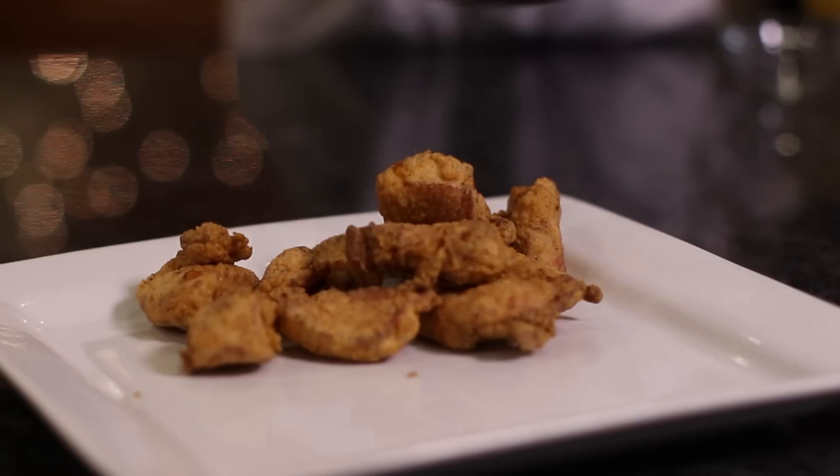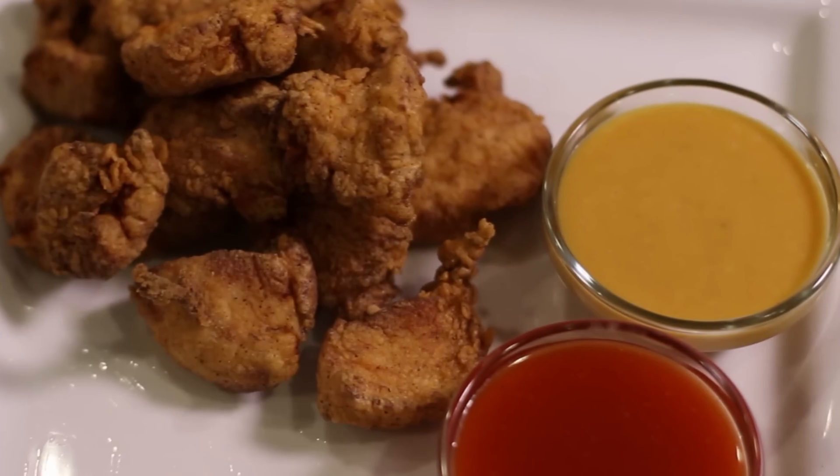All right guys, we're back so we can see if we can tell the difference between Chick-fil-A, the website version, and our recipe. These chicken nuggets look fantastic, by the way. We're going Polynesian first.